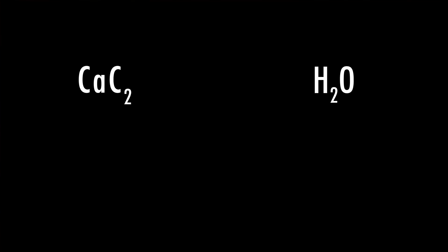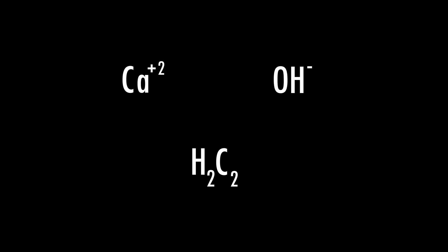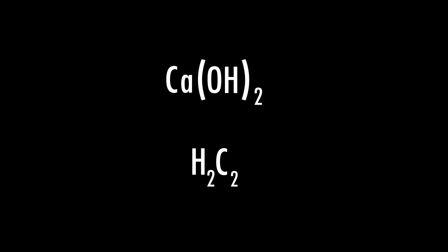The reaction was done with a mixture of calcium carbide and water, which forms the very flammable and explosive acetylene gas. This reaction is a type of hydrolysis, as water breaks up and reacts with the calcium carbide. The hydrogen ion from the water bonds with the carbon ion to form the acetylene gas, and the remaining hydroxide — the OH — bonds with the calcium ion to form calcium hydroxide.